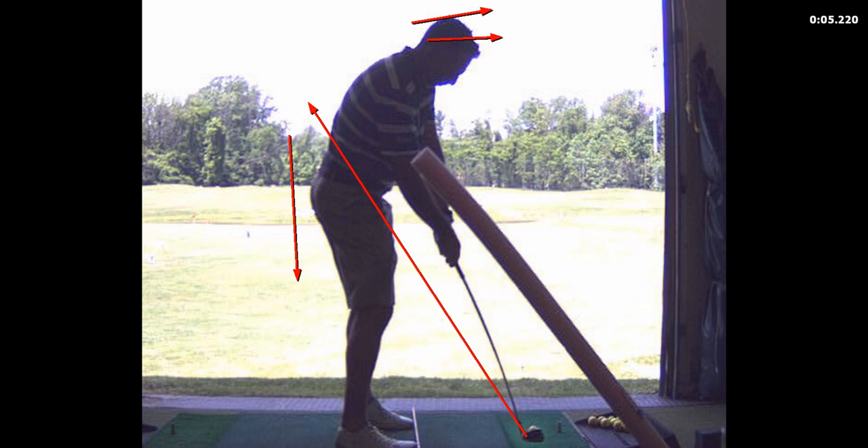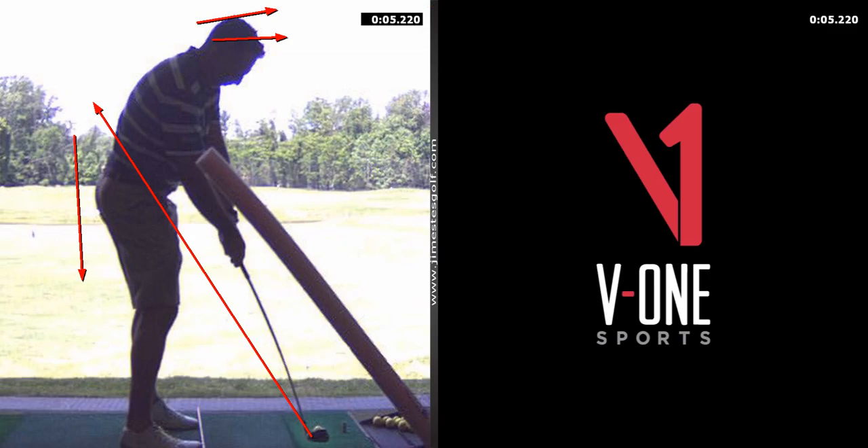I want you to do some drills where you push your hips back and you swing through. Take a backswing, pause, push your butt back and swing through. Push your butt back and swing through. Does that make sense? So that loss of posture is big.